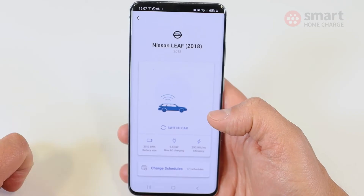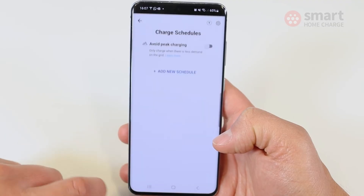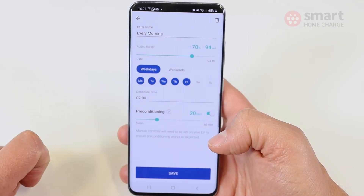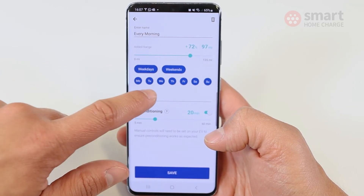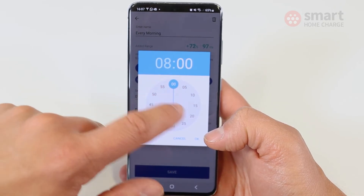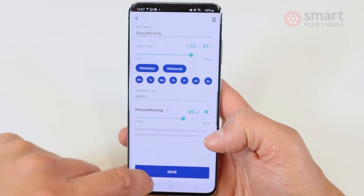In terms of the overall charging experience, OMI works a little differently from other chargers. Instead of setting a start and stop time, with the OMI you set a percentage target — for example, you might say 'I would like 70% charge by 7am' and the OMI will do the hard work. You can tell it whether you want this on weekdays, weekends, or specific days of the week, set more than one schedule, set your departure time, and also tell the vehicle to precondition its climate control and battery.